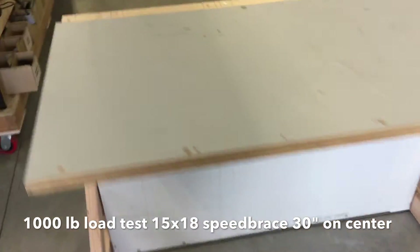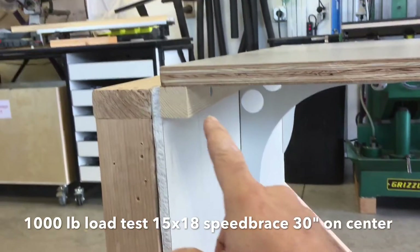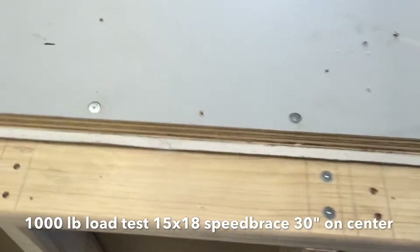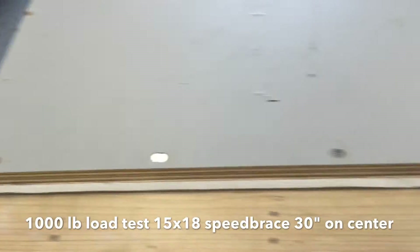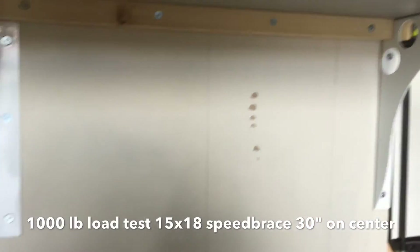So we built a little simulated wall. We have a one inch plywood top, and a two by two cleat which is a normal installation. With the speed braces in there, we've screwed the plywood top into the cleat — normal installation — and then we have two and a half to three inch screws going into the drywall in the back, which is normal installation into the stud, and one inch screws going into the plywood top.